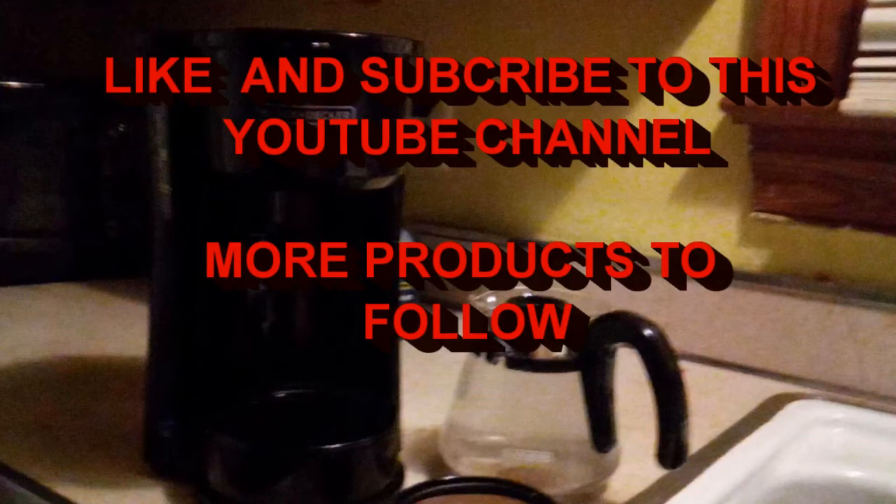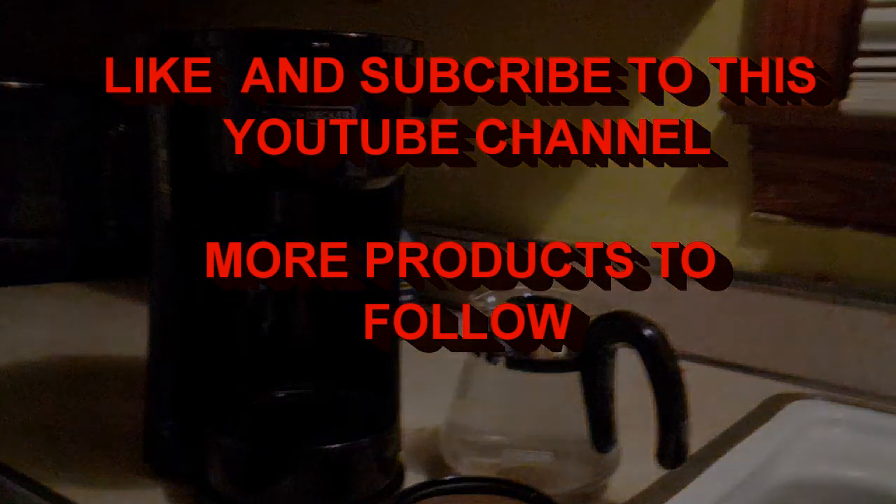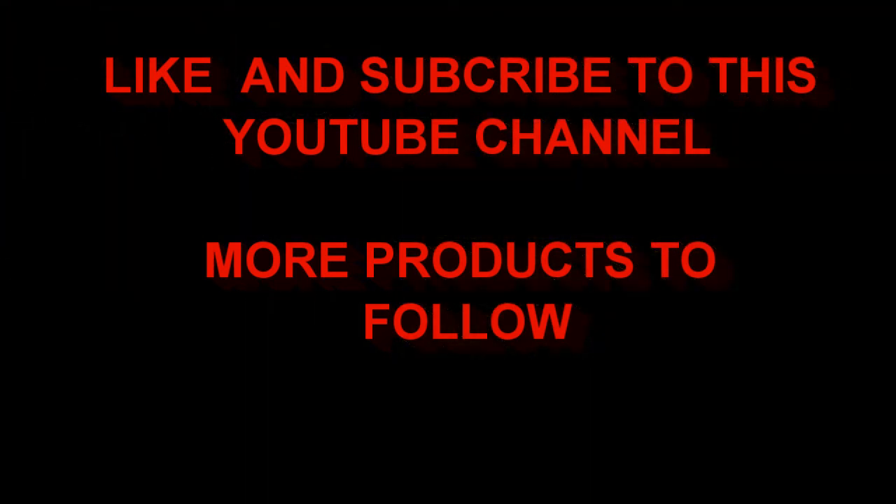Next I have a nice fresh cup of coffee, it's been filtered twice, so nice and hot and fresh. This has been how to make a good pot of coffee using the Black & Decker 4-in-1 coffee maker. If you like and subscribe, leave comments and more videos to follow.